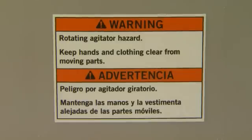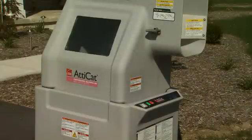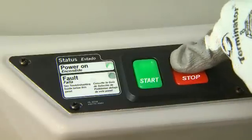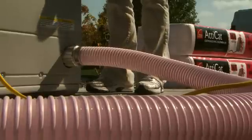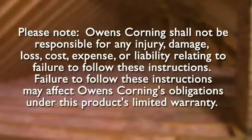The Atticat system has many safety features for your protection. Keep hands and tools away from any moving parts. Do not remove the top of the machine while it's in operation — if you attempt to do this, it will stop operating immediately. The machine also has a main power switch that allows the operator to turn the machine off at any time. Do not attempt to clean the Atticat machine or hose until the machine is completely off and the extension cord is disconnected. Never operate the Atticat machine if it or the operator is standing in water — serious injury could result. Failure to follow these instructions may affect Owens Corning's obligation under this product's limited warranty.